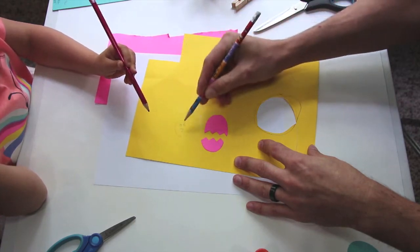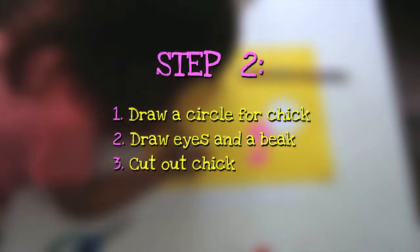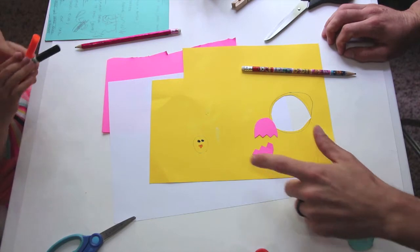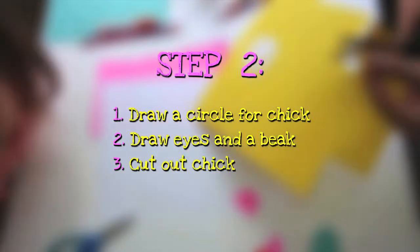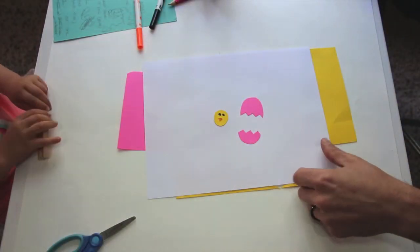And then we're going to color that in. Now that we're done with his eyes and his beak, we're going to cut him out. Now we've cut our chick head out, we are going to move on to step three.